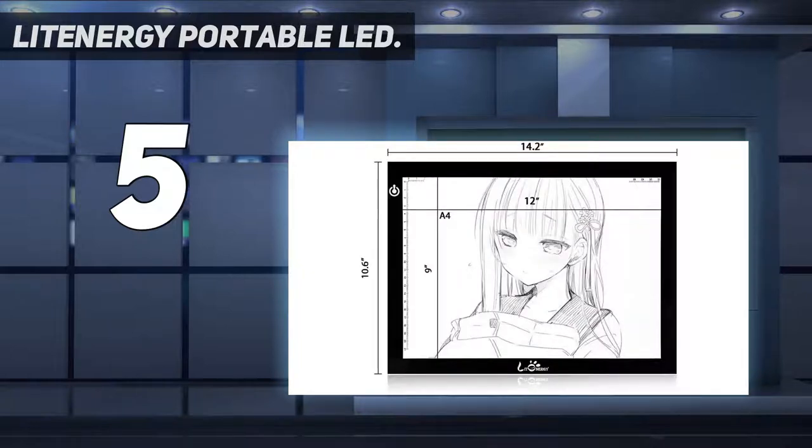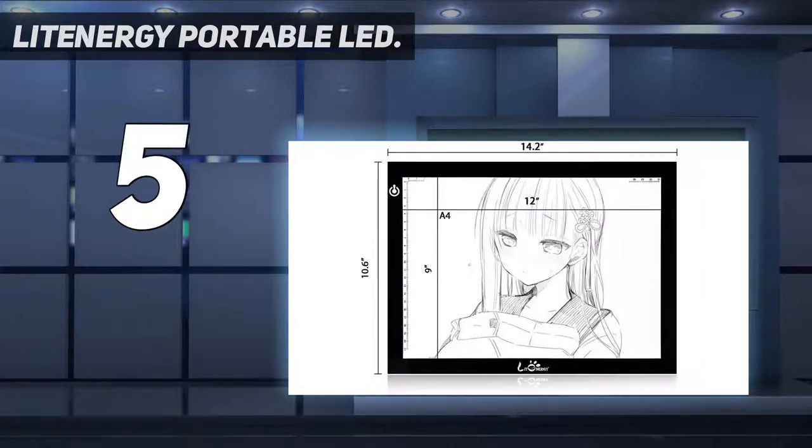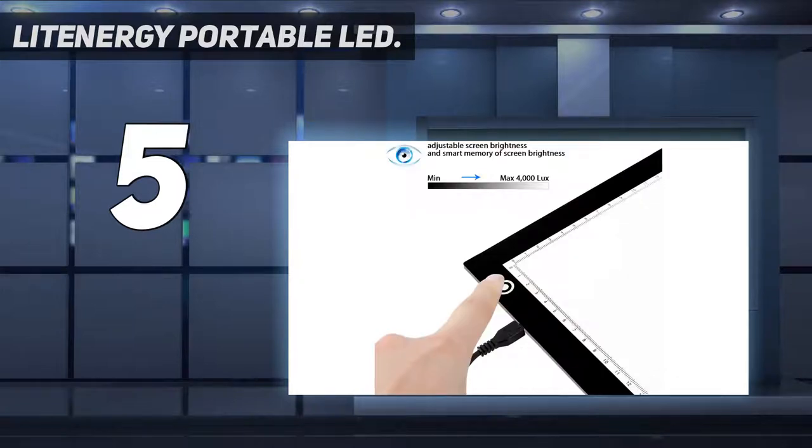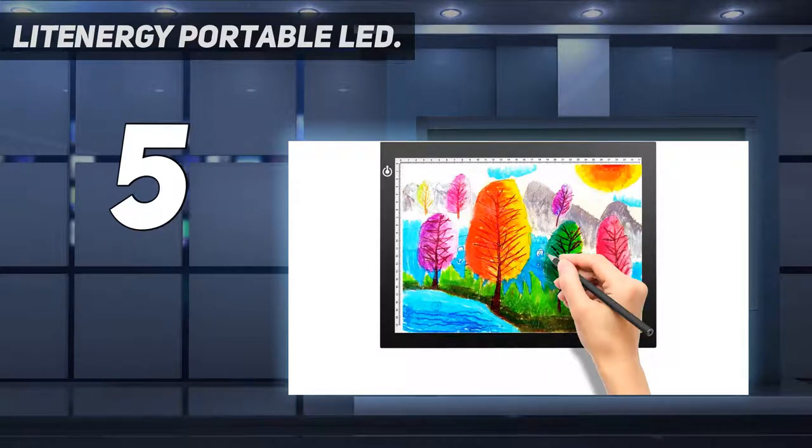2x10.6x0.2 inches. However, a mains plug will cost you extra. The whole light pad dimension including black frame is L14.2 inch x W10.6 inch x H0.2 inch. The visual work area is 9 inches by 12 inches. Adjustable brightness — simply keep pressing the touch switch for several seconds until you get the desired brightness you want.